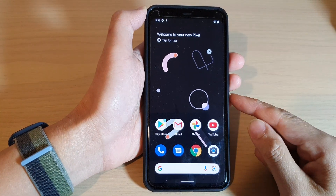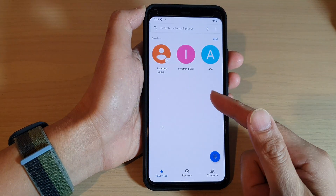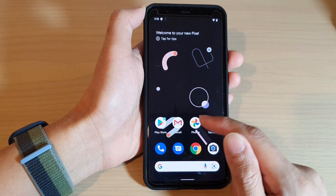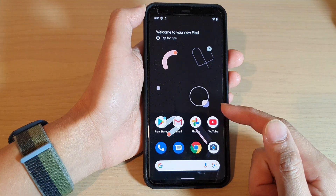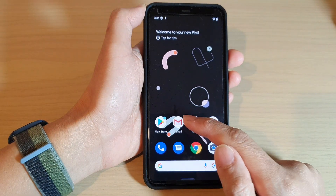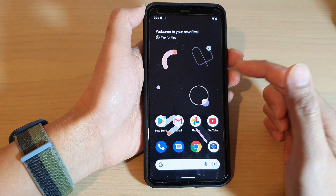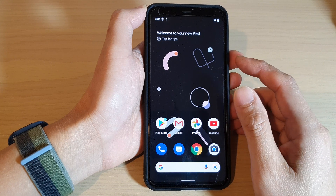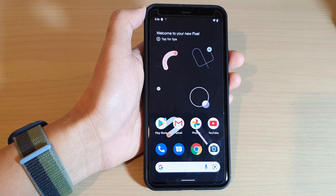Once your phone is set up, you're ready to use it. You can make phone calls, send text messages, browse the internet, view photos, watch YouTube, and send email using Gmail. That's everything to set up your Google Pixel 4 XL — thank you for watching, please subscribe to my channel for more videos.